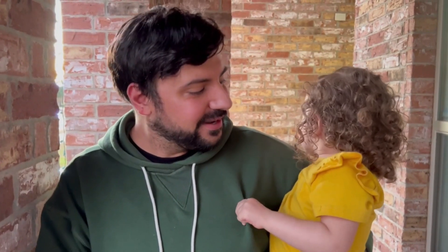Skinnamarinky-dinky-dink, Skinnamarinky-doo, I love you. I love you in the morning and in the afternoon. I love you in the evening and underneath the moon. Oh! Skinnamarinky-dinky-dink, Skinnamarinky-doo, I love you. Yay!